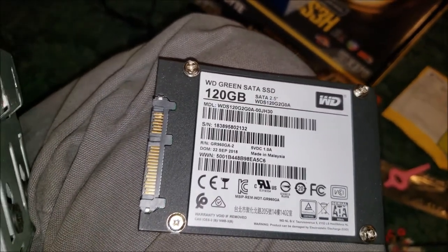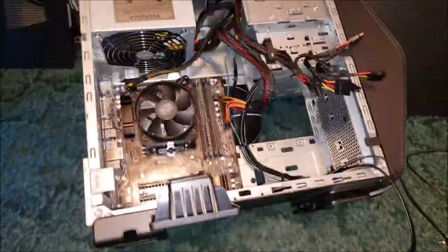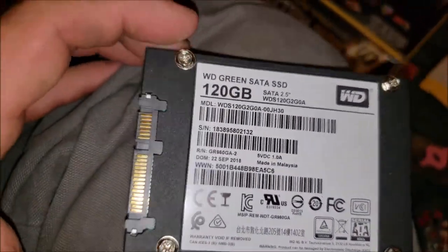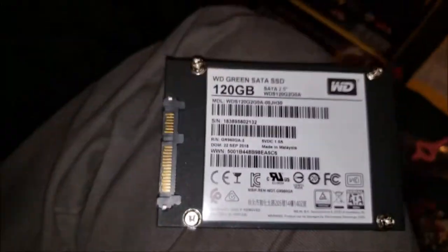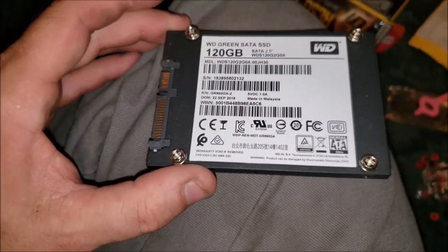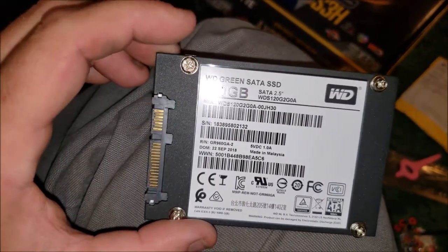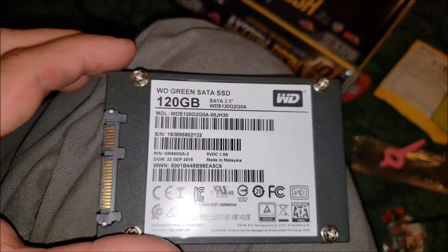I went ahead and got the SSD hooked up on those four holes. The case didn't come with any screws for it so you'll have to figure that out. The power supply used the same screws as the motherboard but for the SSD these are smaller - still a fine thread. If I can find a size I'll post it.